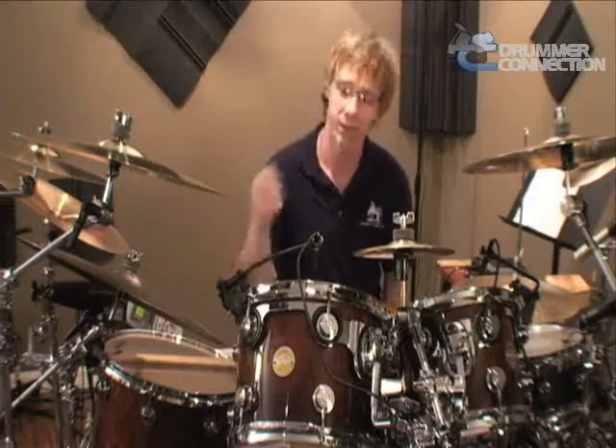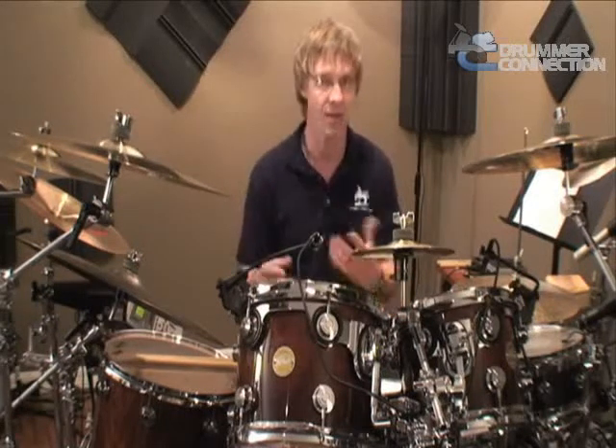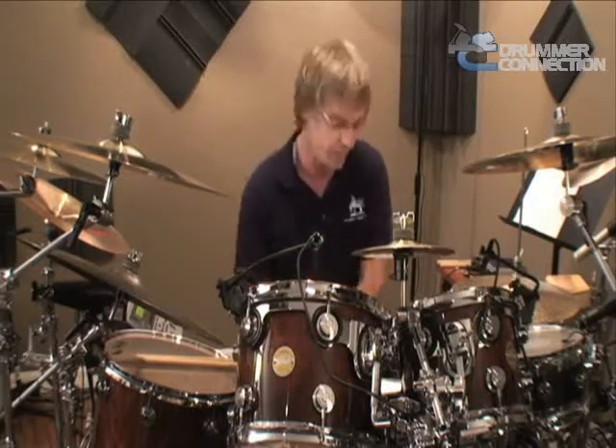As always, remember, you're going to really concentrate on time and getting that to feel really nice. Understanding the triplet pulse is super important.